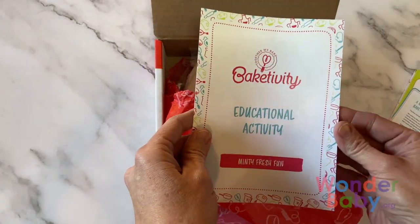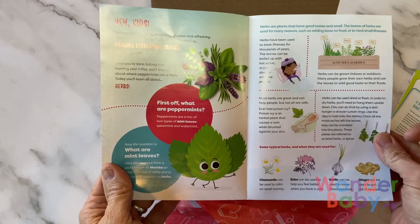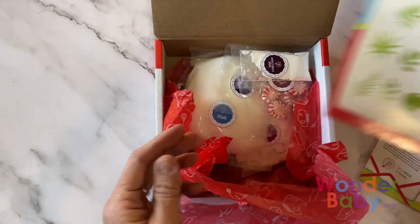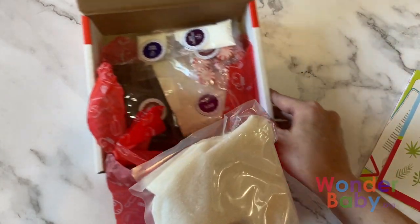The educational activity that comes with every kit usually explains more about one of the ingredients. Here they're talking about peppermint, and then there's a little puzzle on the back.